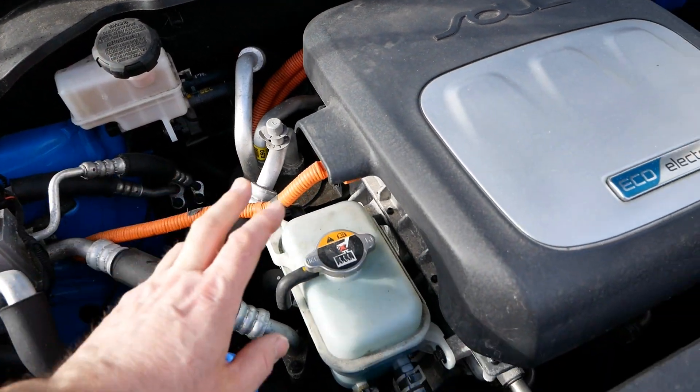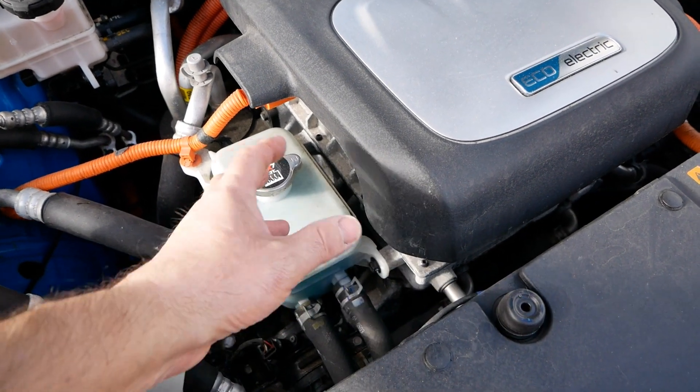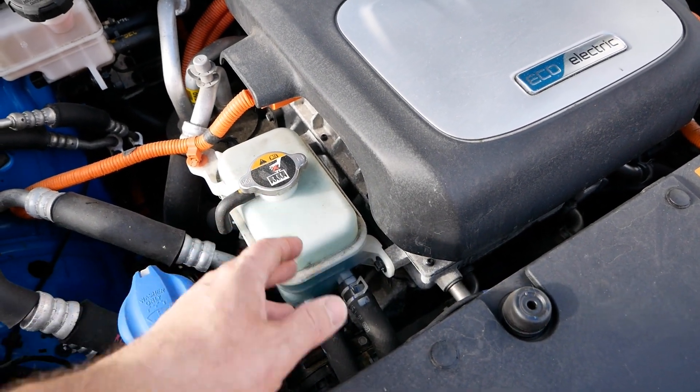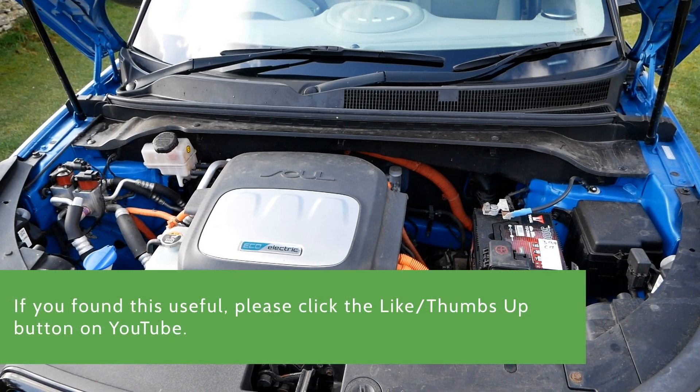All the rest is pretty standard car components really. We've got your brake fluid, this is coolant — we've got a radiator at the front and this pumps coolant around the electric motor to keep it cool — and this is your windscreen washer fluid.